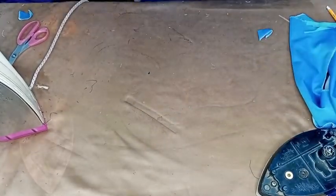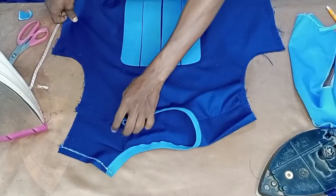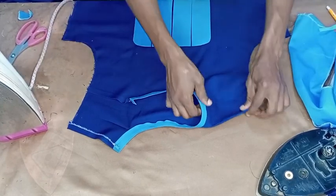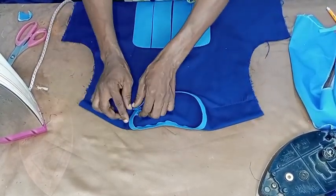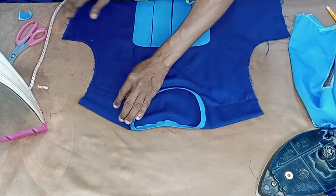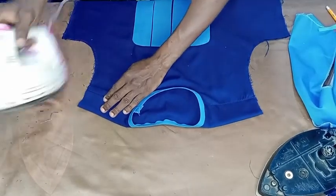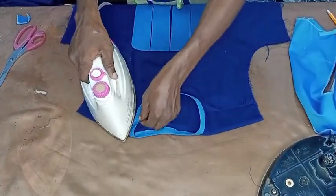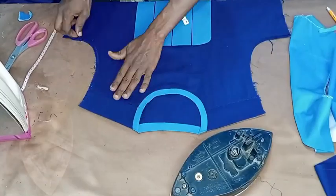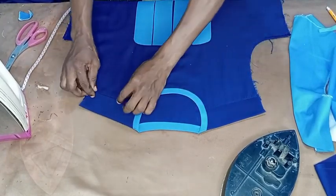After having this, the next step is just to place it together. Make sure this place is aligned, then you pin it. Next, make sure that the neckline is balanced before you fix in the opposite side.